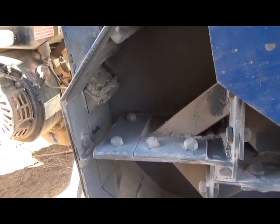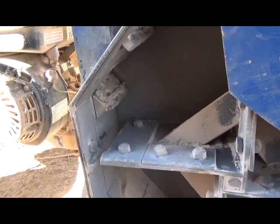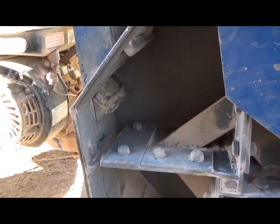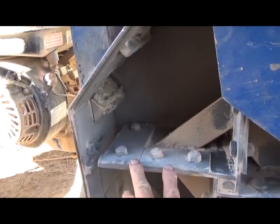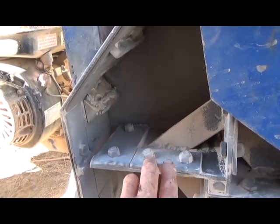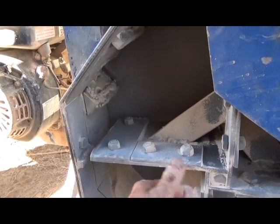With a set of impactors you should be able to get through a whole shift before actually changing out the impactor — just reversing them if they've got hard facing on them. After every two shifts or more, you may actually have to swap out the impactors entirely.